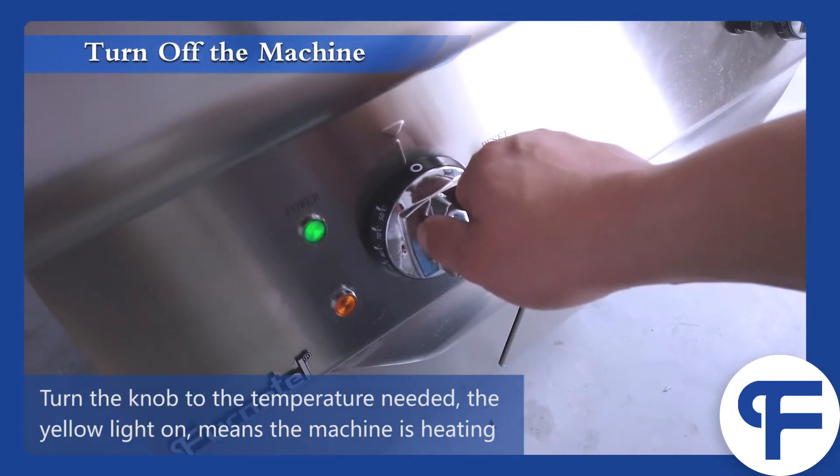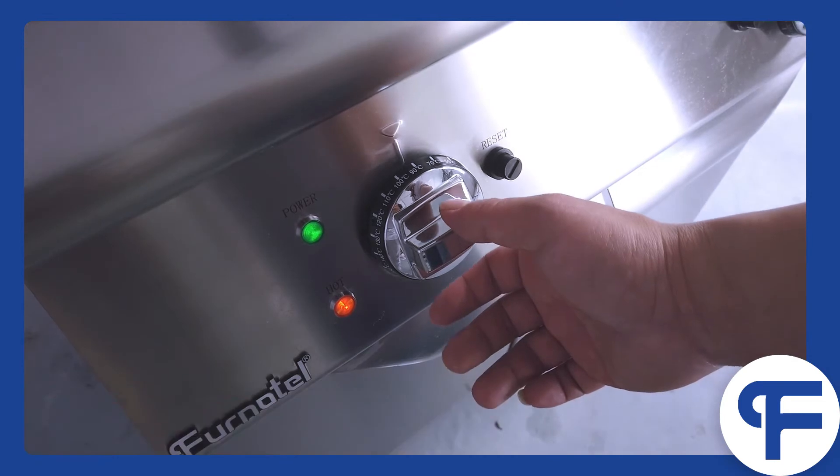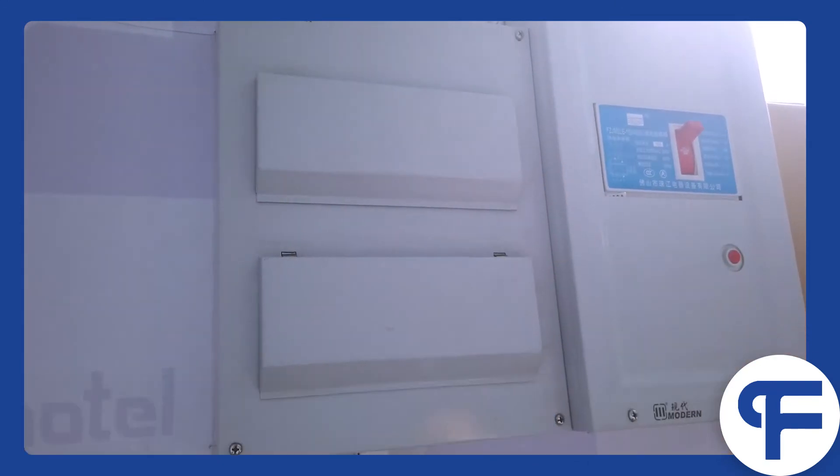Turn the knob to the temperature needed. The yellow light on means the machine is heating. Turn the knob to zero position and the yellow light turns off, meaning the machine has stopped heating. Then turn off the air switch.